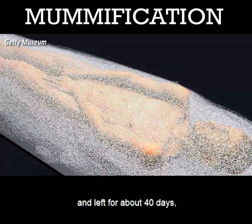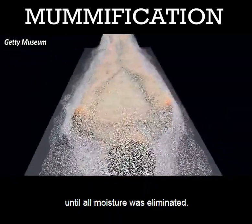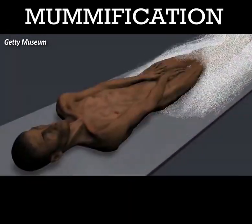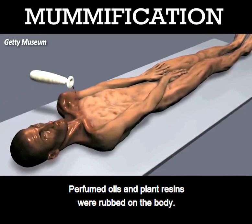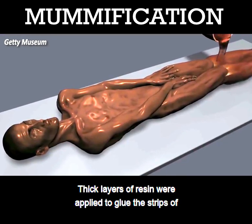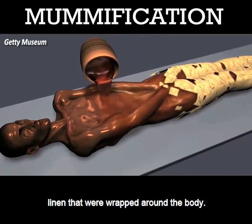Next, the body was covered with salt and left for about 40 days until all moisture was eliminated. Perfumed oils and plant resins were rubbed on the body. Thick layers of resin were applied to glue the strips of linen that were wrapped around the body.